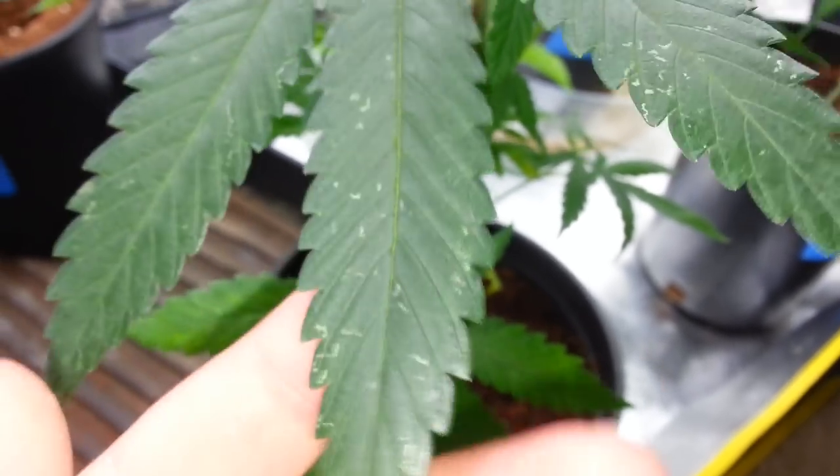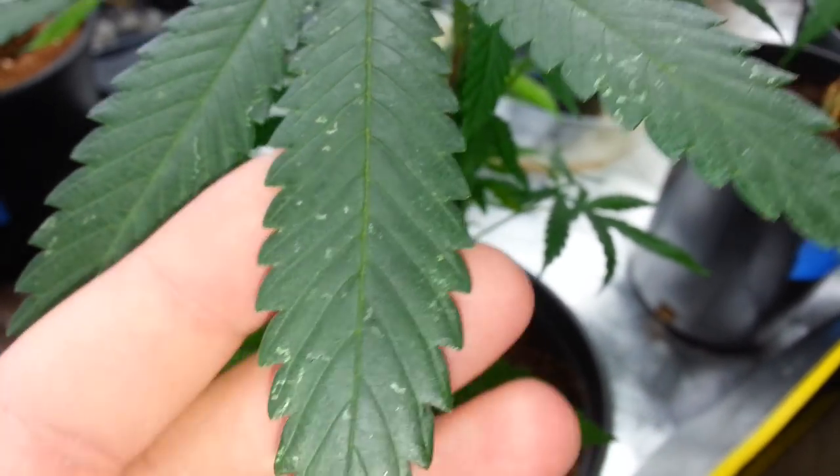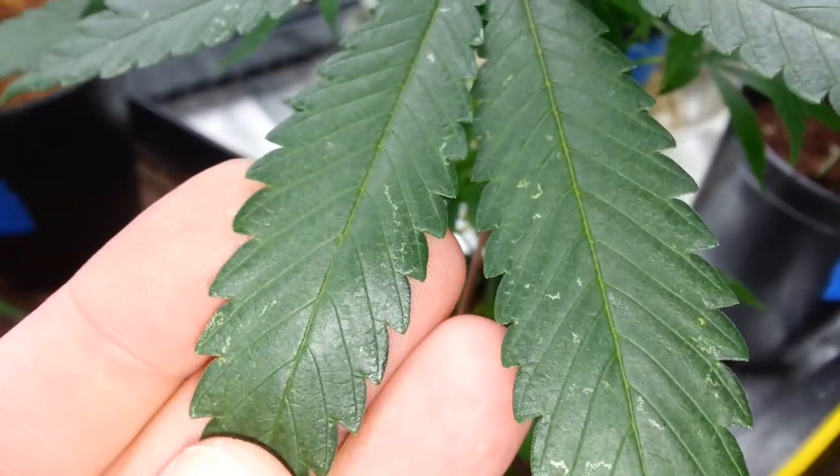Shake it up and spray the underside of the leaves. You can also spray the topside, but you definitely have to hit all the undersides of the leaves. Also make sure to hit the stems.